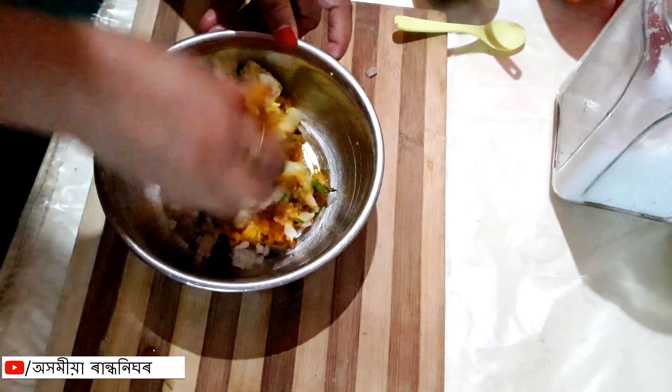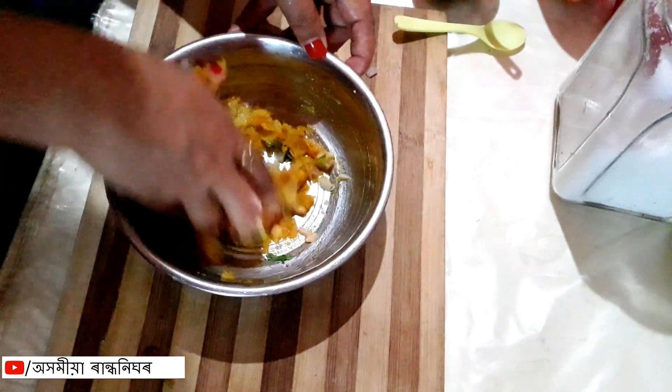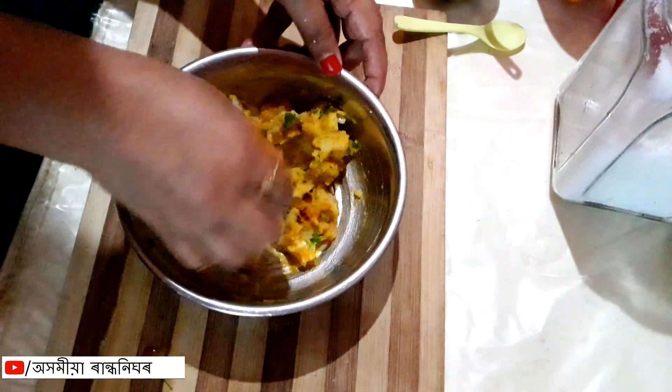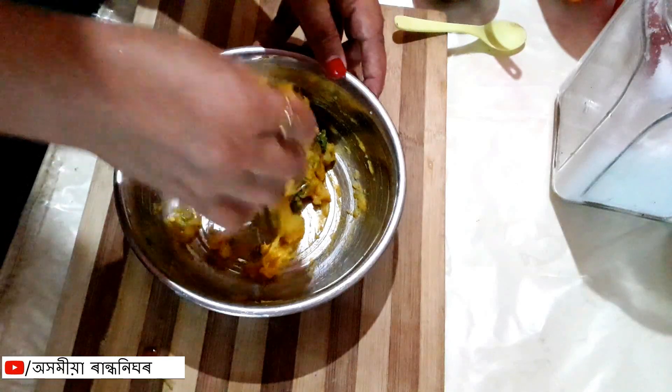Please, let's try the recipe for that. Let's eat the recipe for this recipe.